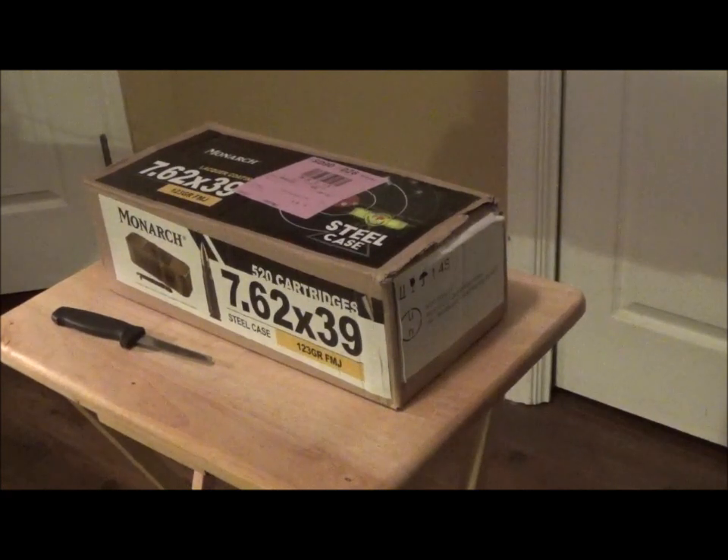This box is labeled Monarch, which to my understanding is the Academy brand, but it's actually a cartridge manufactured in Russia by Barnall Cartridge in Altai Krai, Russia. This round has been real hard for me to find so I decided to buy it in bulk. I decided to do a video to show everybody what the spam can looks like - it's sealed inside of a metal canister that kind of resembles a spam can, and that's why they call it that. I'll go ahead and open this box and we'll take a look.